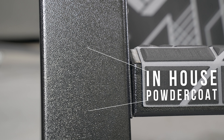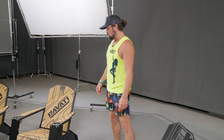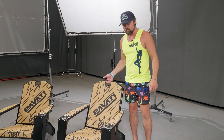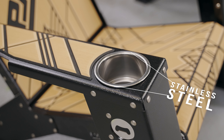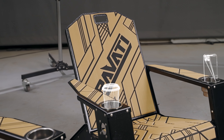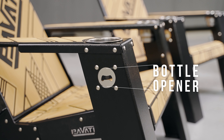We powder coat them in-house. They're ready for saltwater conditions. They're super strong, super lightweight. We put a nice handle in the back here. We went with dual cup holders here — stainless cup holders. It's nice to put your phone in one, put your beverage in another. You've got a bottle opener built in the side here.